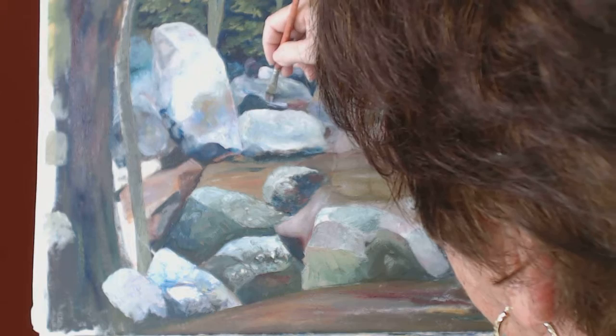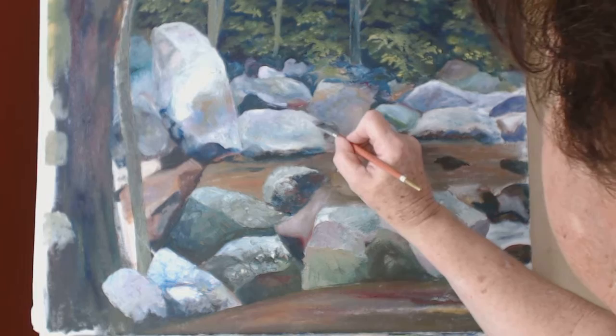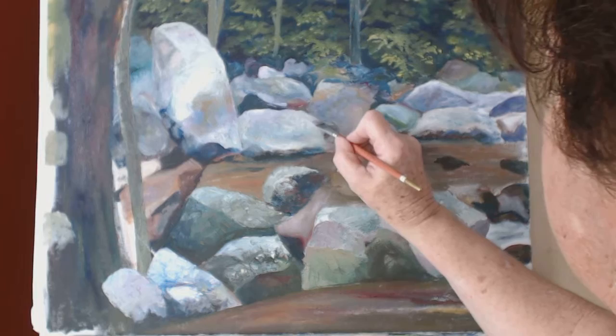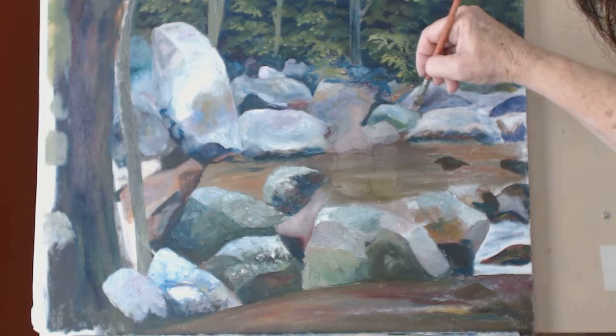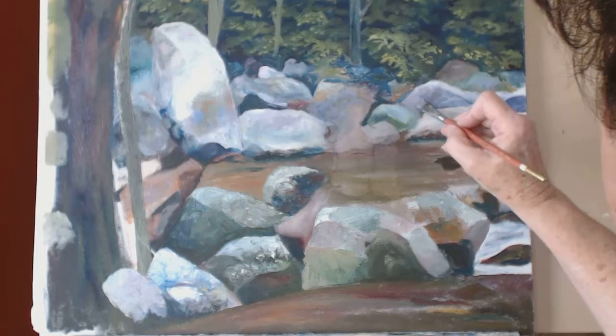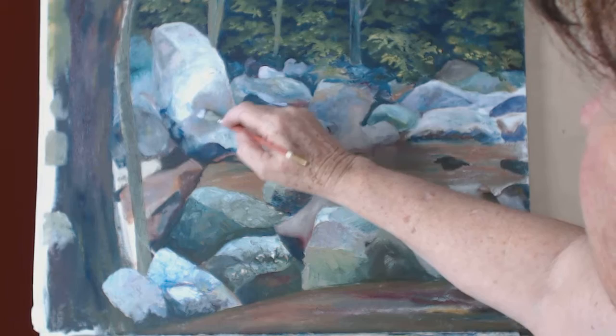I added a little bit of cadmium red light to my Payne's gray. I'm also trying to pay attention to these edges so that I will cover up all that raw canvas — this is a very good reason why you should probably stain your canvas before you paint. I'm kind of working all around my canvas, spreading some of the color around, and that's for harmony.